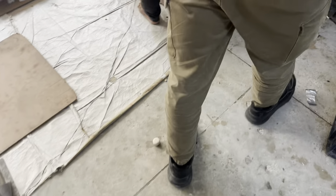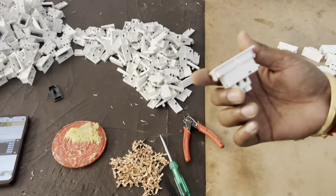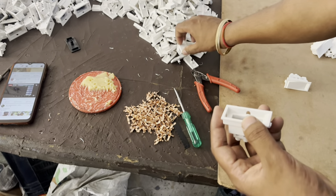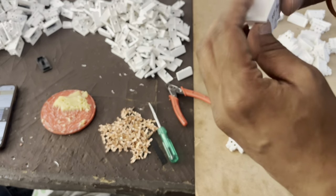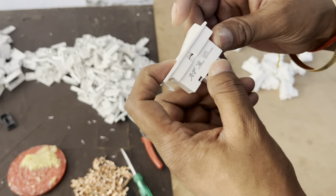Here you can see a switch. The bottom of the switch is the base. Here we have put the terminals on the metal. Then the rest of the switch will be ready. After that, the full switch will be ready. The switch has been printed and the switch is ready.